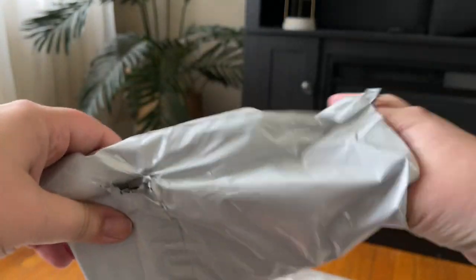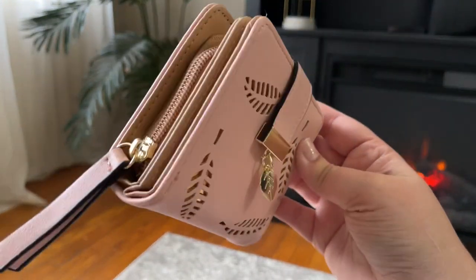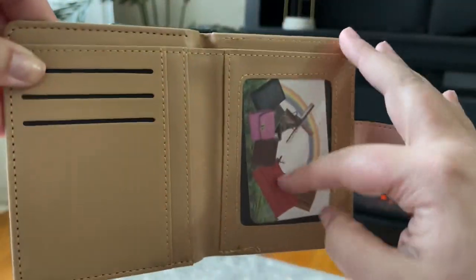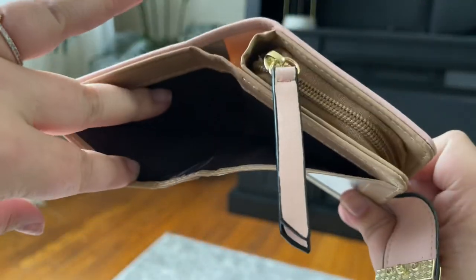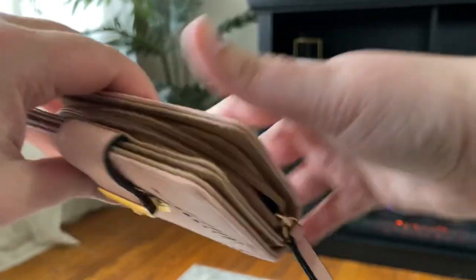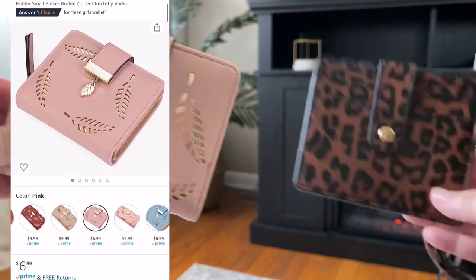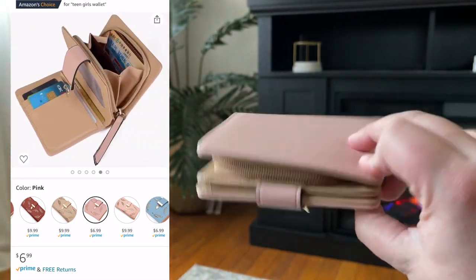On to number three — I like showing you the packaging of these just so you can see what they come in. This one came in a little package with some extra wrapping, and this is what she looks like. I actually really love this one. It opens like so — it has a little photo ID holder, card holders, and you can put your ID in there, money goes in there. Then we have this little zipper — unzip it, opens up, has a little compartment in here where you would potentially put your change. Just for size comparison to the first one, still very comparable and small, just much thicker of course. I really like this one — I think this one's one of my favorites so far.